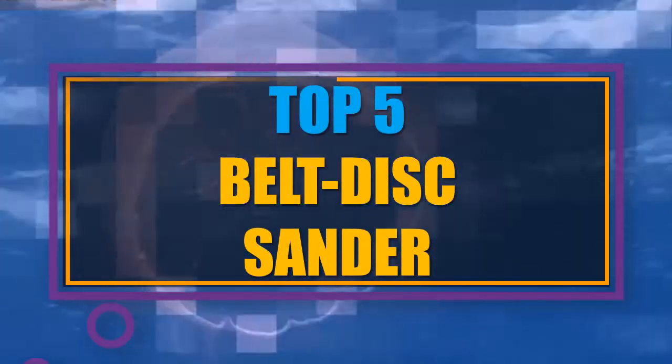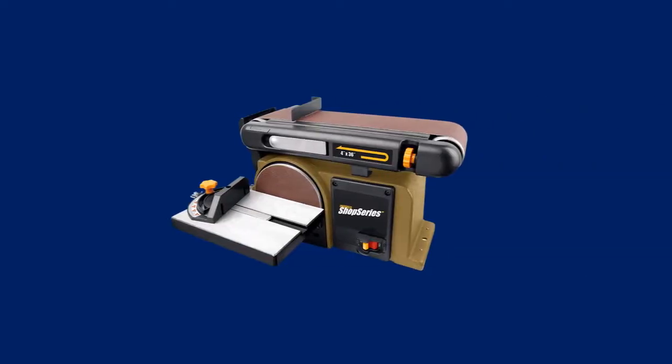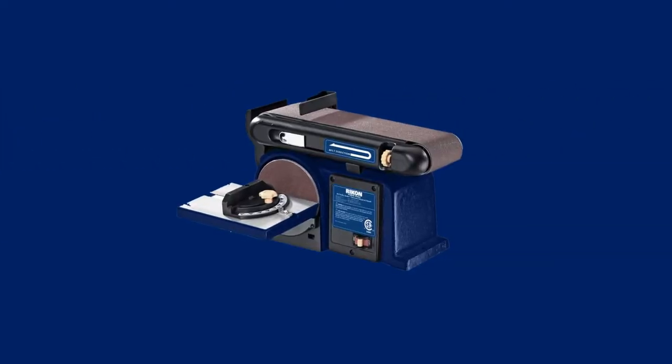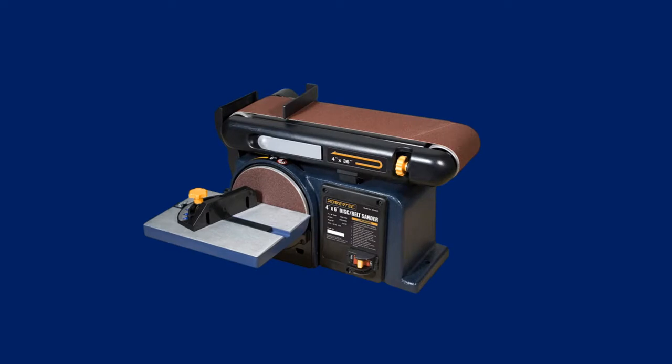In this video we have listed the top 5 best belt and disc sanders on the existing market. We made this list based on personal opinion, and tried to list them based on their price, durability, features, customer reviews, and many more things.